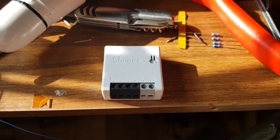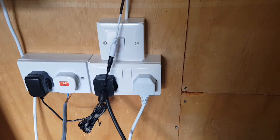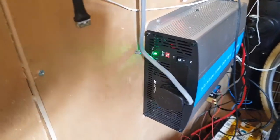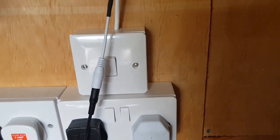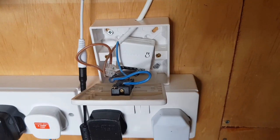First thing we've got to do is obviously turn off the power. Fortunately being an off-grid shed, all the power comes through here so that's off now and it's safe. We can take the front of this off and we can see our beautiful wiring.